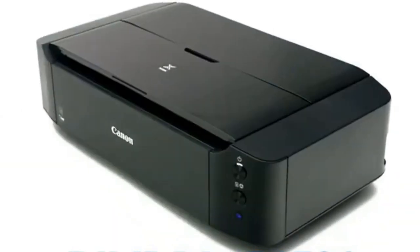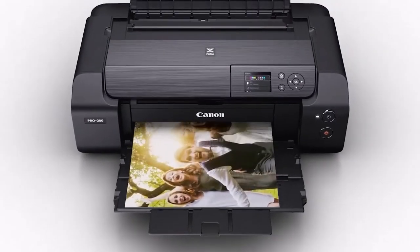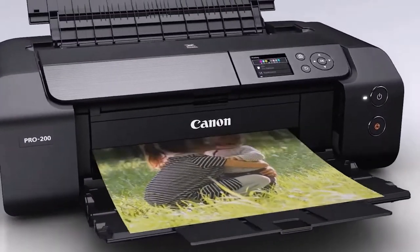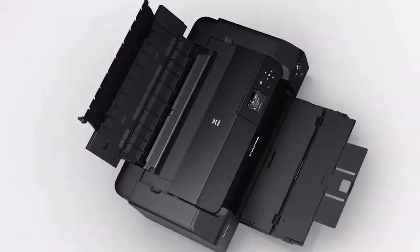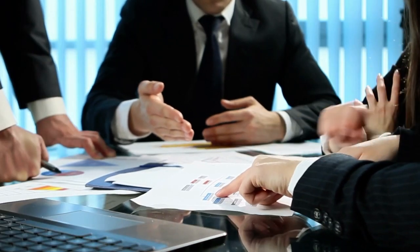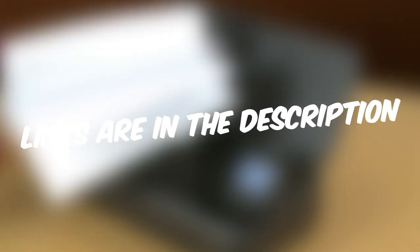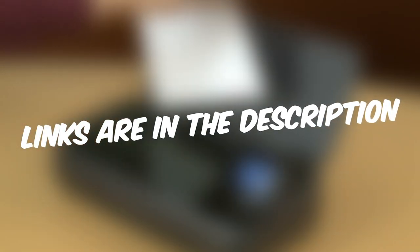In this video, we will be reviewing a range of printers that offer excellent value for money, with features such as fast printing speeds, wireless connectivity, and high-resolution outputs. Whether you're a student, a small business owner, or simply looking for a reliable printer for your home office, we got you covered. You can also find the links to the discussed printers in the description, so you can check them for more information and the latest prices.